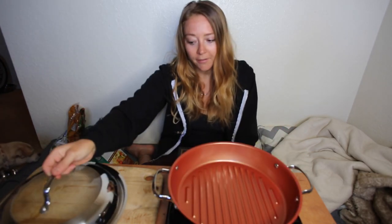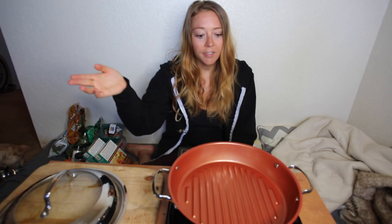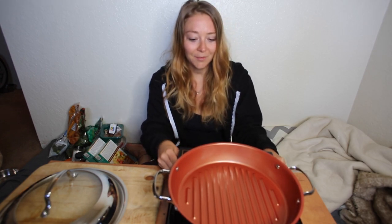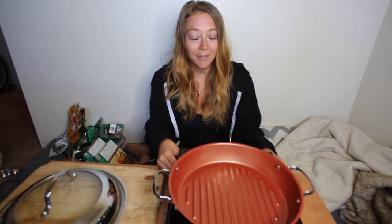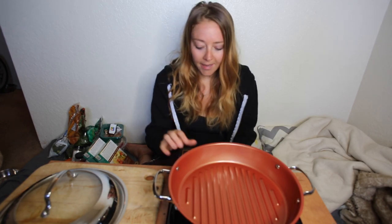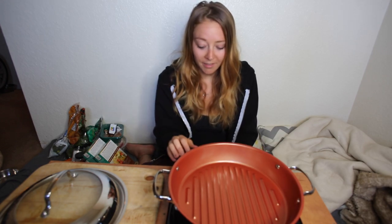I just got back from my bike ride and I was like I really really want pasta right now. It is like nine o'clock in the morning, but when you're vegan you can eat pasta whenever you want. So today I have my induction cooktop — I've never actually used this thing, so bear with me — and we're gonna cook one pot pasta.